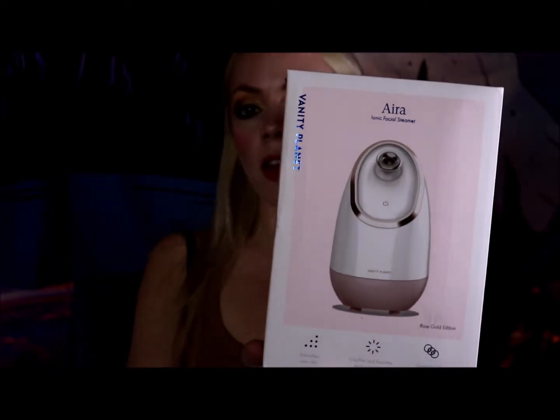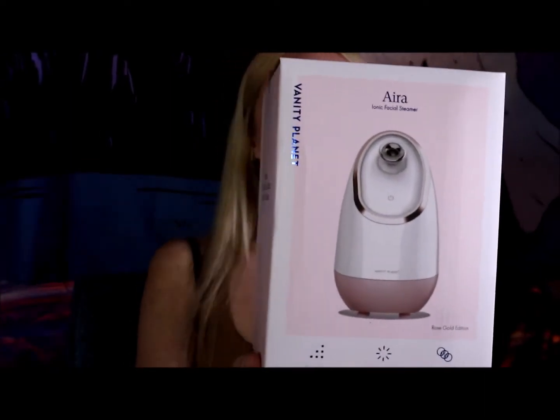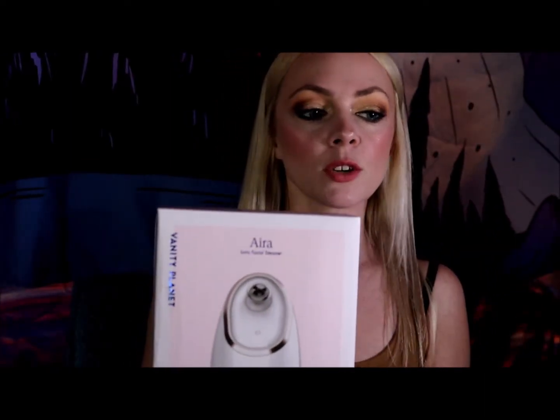Today we will be exploring the Vanity Planet facial steamer. This is a really cool product that you can use inside your own home and enjoy a spa-like experience. The product is available on Amazon.com, you can also find it on Honest Beauty's website and at VanityPlanet.com. They retail for around $50.